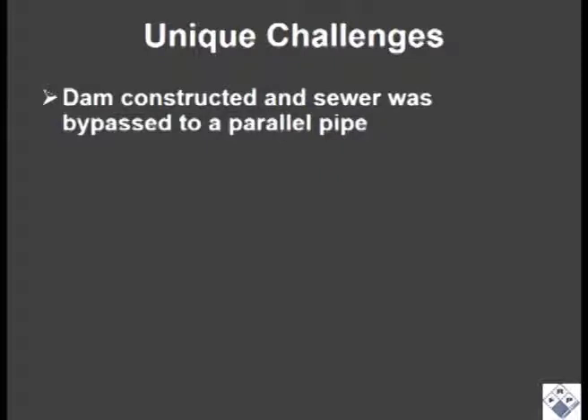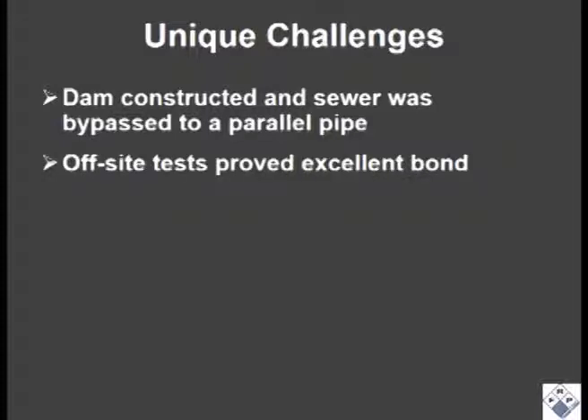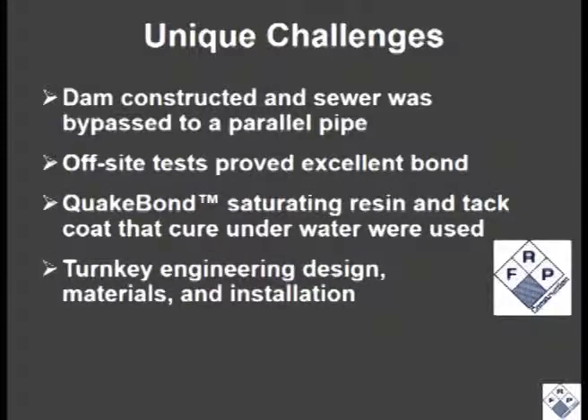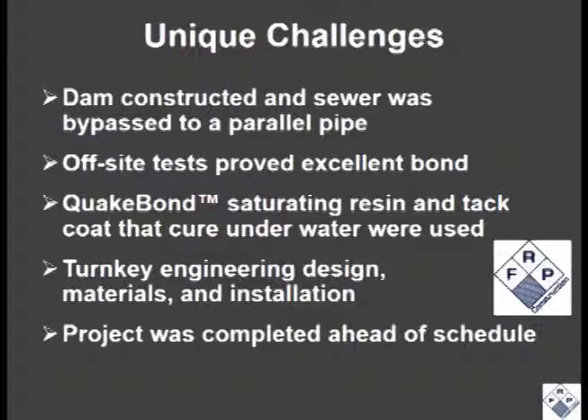The unique challenges for this project included constructing a dam and bypassing the sewer in a busy area to a parallel pipe, and use of QuakeWrap resins that would cure underwater. The project provided a turnkey solution that included engineering design, materials, and installation by FRP Construction, LLC. The project was completed ahead of schedule.